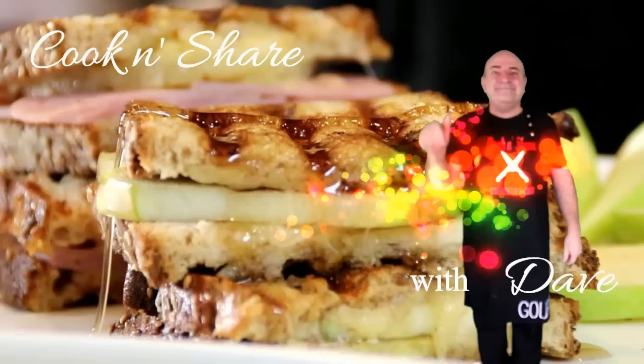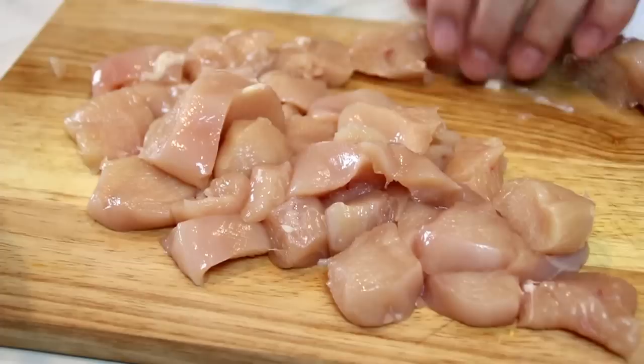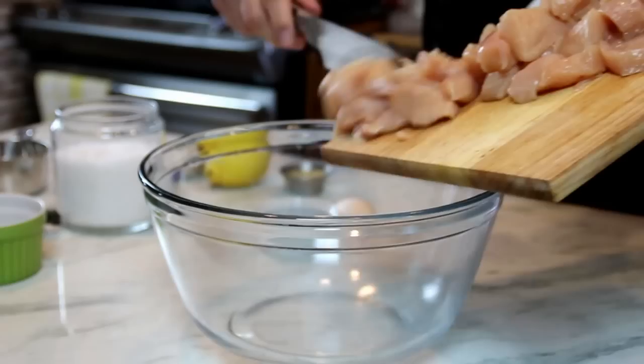First up, what I've got are three boneless skinless chicken breasts. I'm just going to grab one of these and cut them into bite-sized chunks, maybe something like this. You can make them as big or as small as you like.